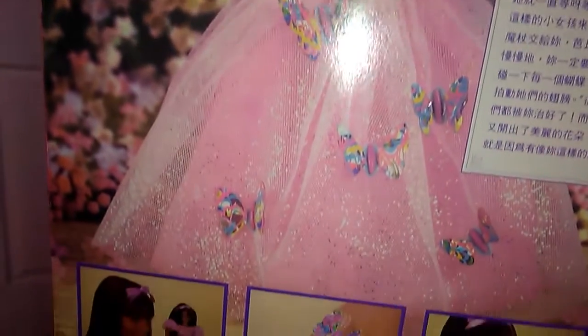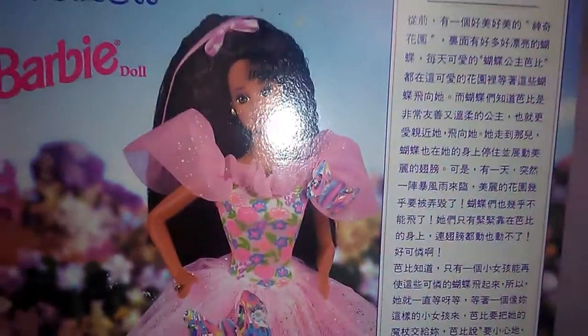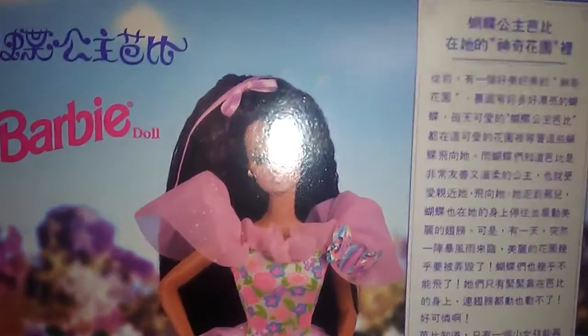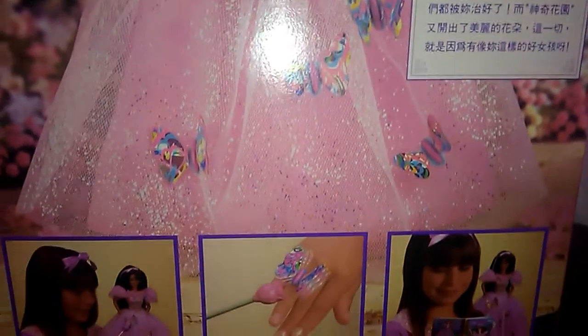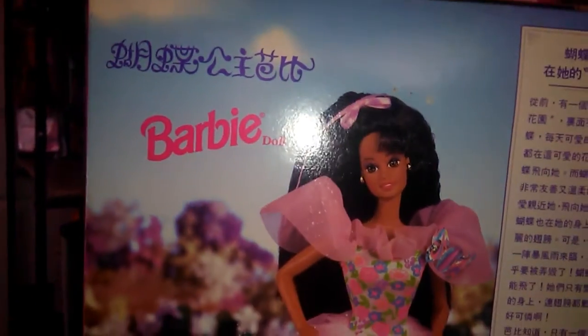I wasn't sure I would like her in person because sometimes they look pretty online and then you get them and the glitter is all over the place or the hair. But she was nicely packaged, so I'm really happy with her. Like I said, she was from 1994 — that was like a year after I was born — which is pretty cool that she's been boxed and survived that long.